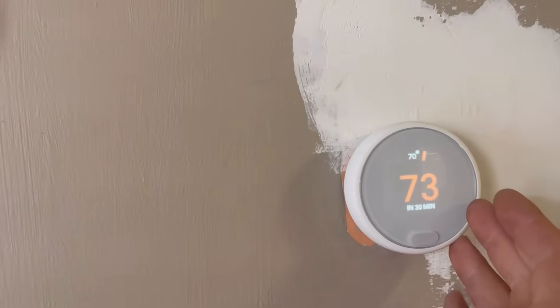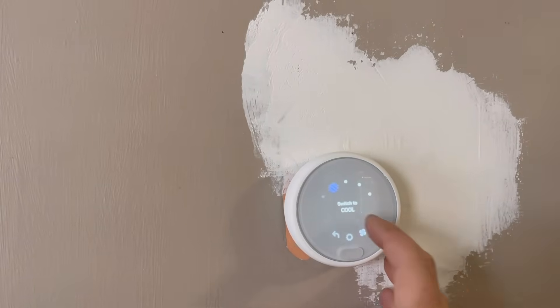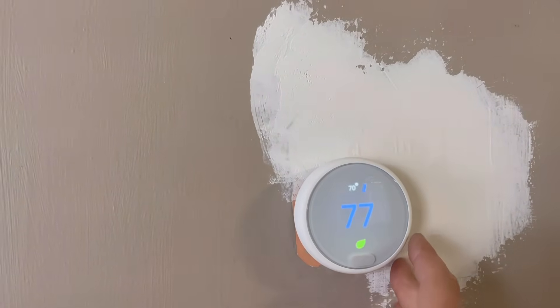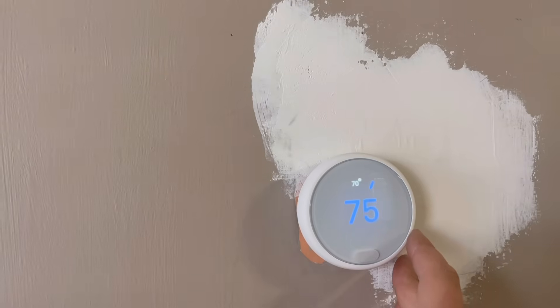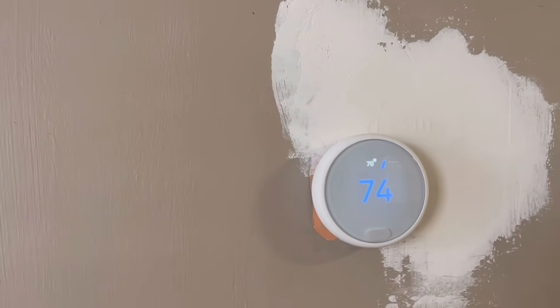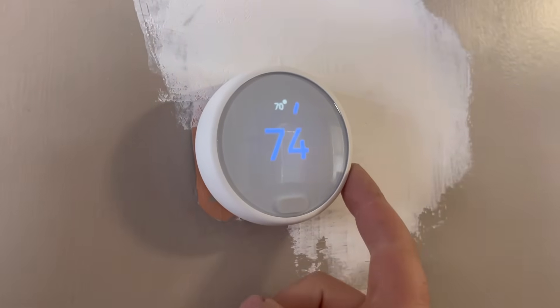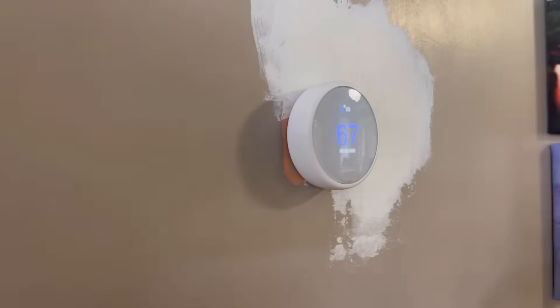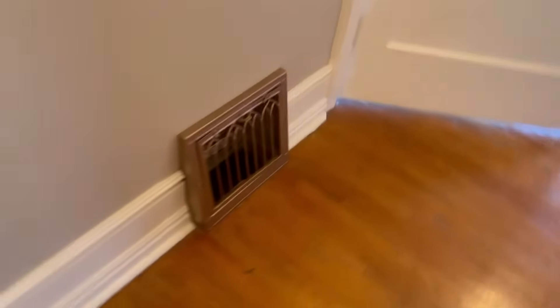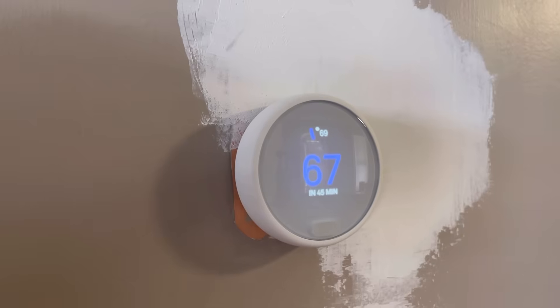We'll bump that back down and wait for it to cool off before we turn the AC on. We'll go over to cool and give that a minute to cool off, then bump this down to 68 or 69 and make sure the condensing unit is running and cool air comes out of the vents. It's been a few minutes, so we're going to bump this down to 67. Looks like our condensing unit is on and we've got cool air — everything on this thermostat is functioning. Now we have a C wire and we don't ever have to put batteries in this thing. It will stay charged.